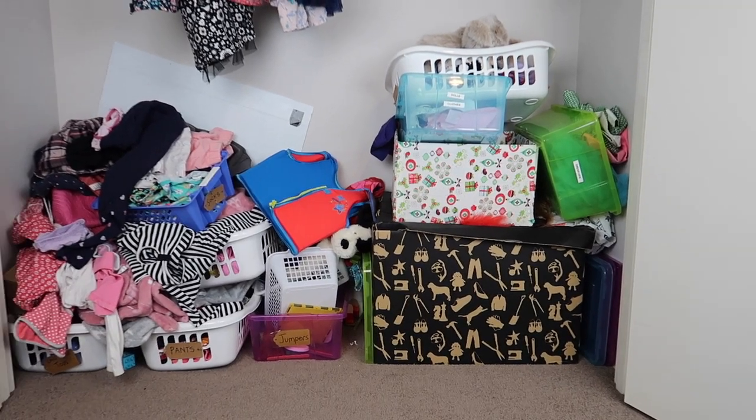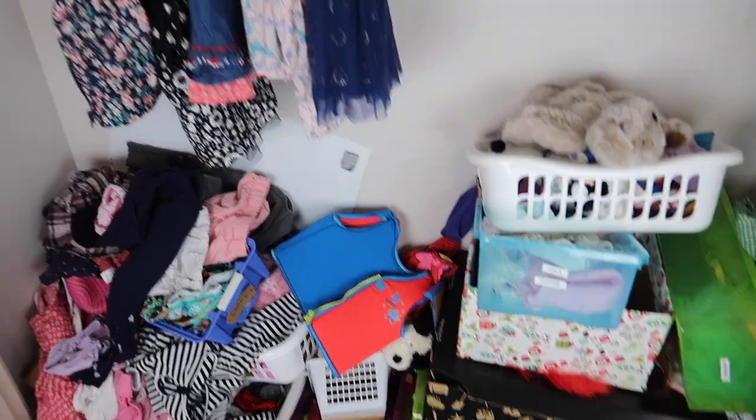We just had to organise this — the before was super messy, and it was just inhibiting her independence. Previously at our old house we had shelving and she had been dressing herself independently in the morning for so long. But here with the mess it was just hard to find clothes and hard for her to put away her clothes, so we had to improve the environment. I am so happy with this — she's back to getting dressed in the morning and back to putting her own clothes away.